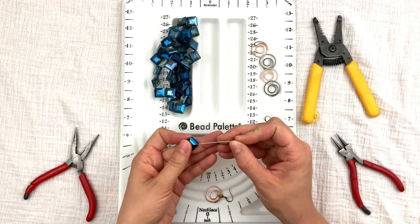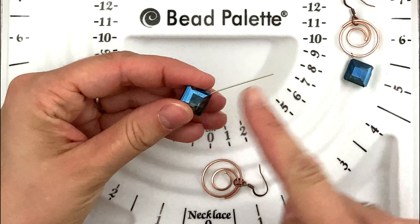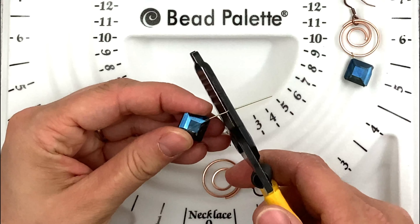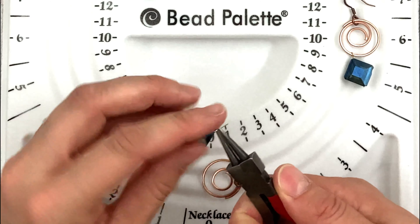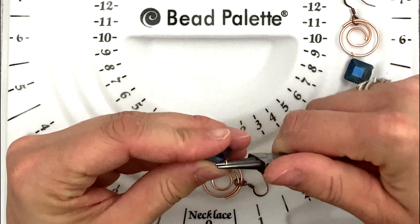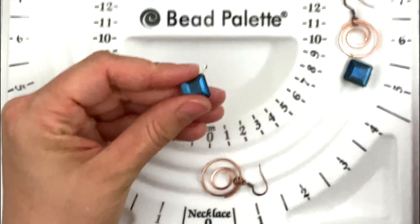Now you're going to put a loop on your bead. Grab your head pin and put it all the way through the bead. There's too much wire, so cut it down, then make a small to medium loop. Bend the wire at a 90-degree angle.